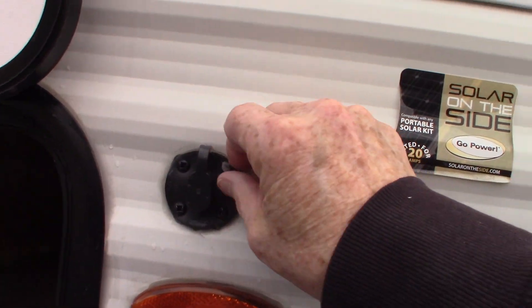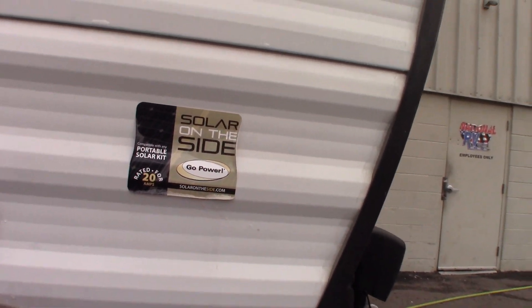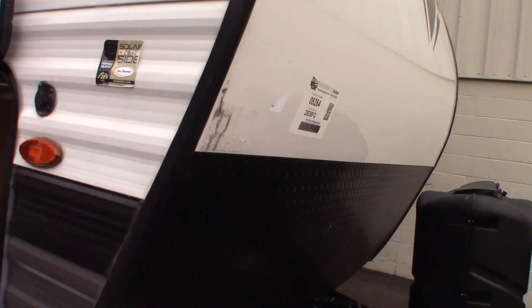This is just a hookup for a GoPower solar panel kit if you wanted to purchase one. You could plug it right in there — it's a portable solar panel used to charge the battery, that sort of thing. It's just an option.